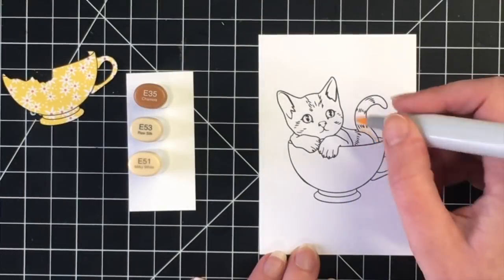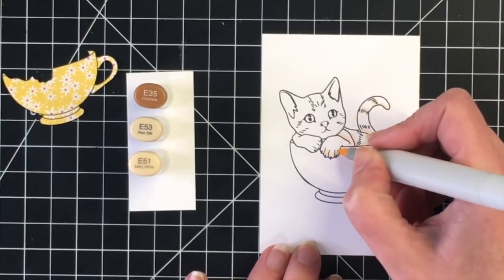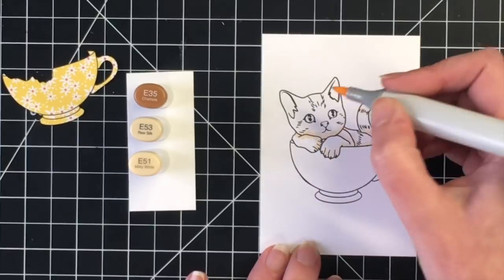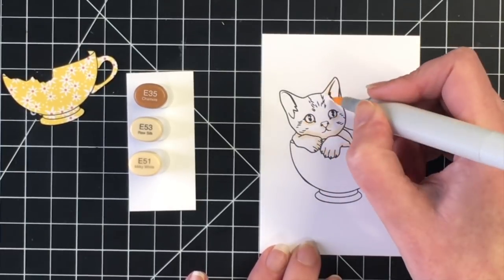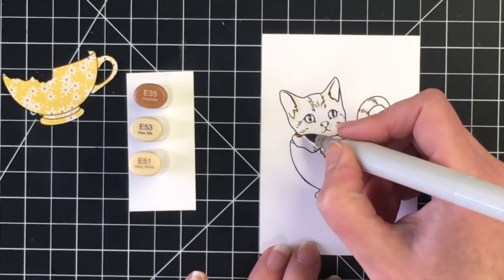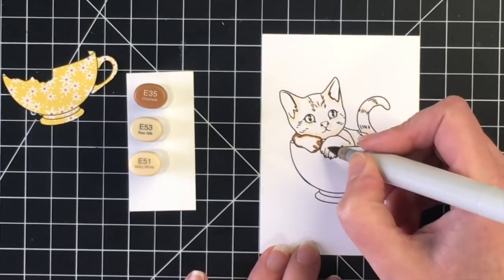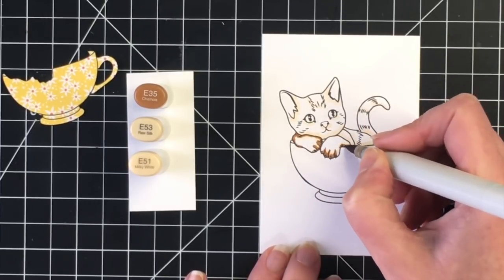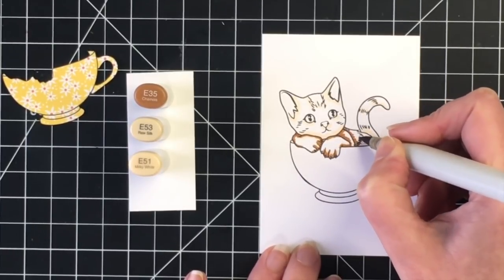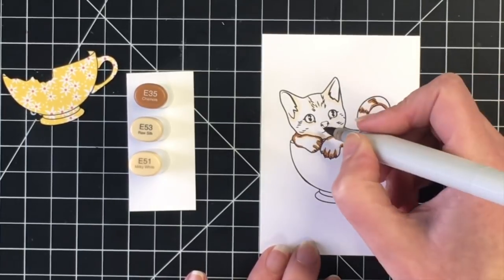For my Copic colors today, I'm starting with the kitty and I decided to do the body in a light beige-y brown color. I'm coming in with my lightest marker, E51, just to map out where I want the darkest shadow — around the ears, around all the little fur lines, under the eyes and the nose, above the paws where the paws are touching the face, and around the little fingers of our little kitty as well.